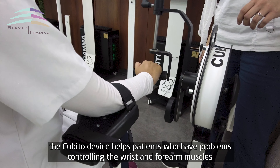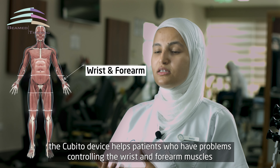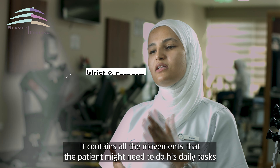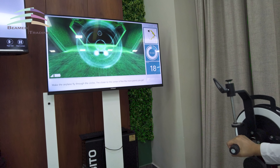جهاز الكبتو هو جهاز بيساعد المرضى اللي عندهم مشاكل بالتحكم بعضلات الرسل والساعد، حيث بيتوفر فيه جميع الحركات اللي بيحتاجها المريض للقيام بوظائفه اليومية.